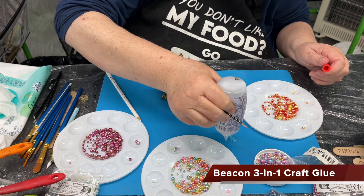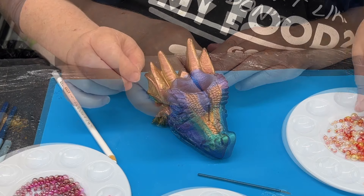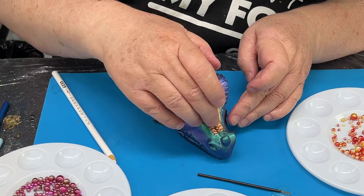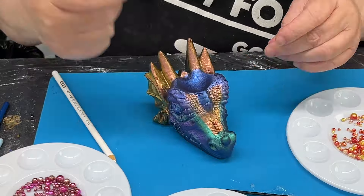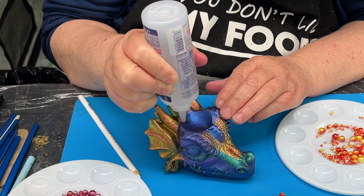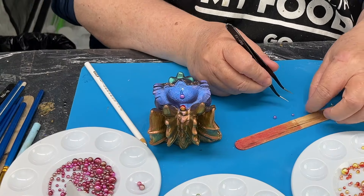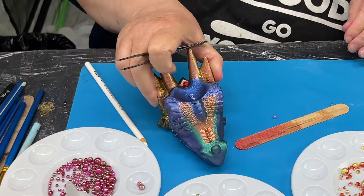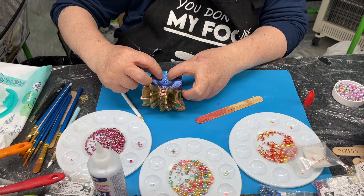I decided to decorate my dragon — I love decorating things, I love to stick stuff on and try to improve it, just make it fun. These are beads I got from my Temu haul, and I love these beads because they don't have any holes in them. You can stick them down with super glue, but I find it kind of burns off the color. So I use Beacon 3-in-1 — one of my favorite glues. It has a slightly tacky feel so it's repositionable, dries clear, and it's very strong. It's my go-to glue when I'm doing crafts.